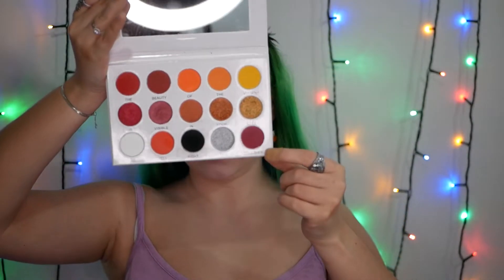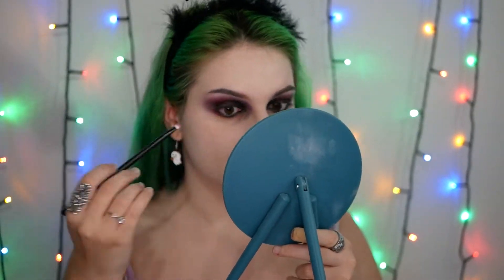Now let's finish the under-the-eye area. For that I'm gonna use again the shade 'Together' here, and then I will try to create some tiny black veins. I'm gonna go with this brush from Morphe — a very small one — to make sure that I will not be all over the place. I'm gonna make sure that I connect the upper part with this part right here.